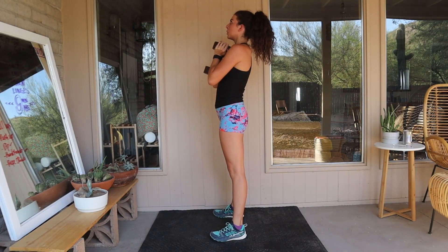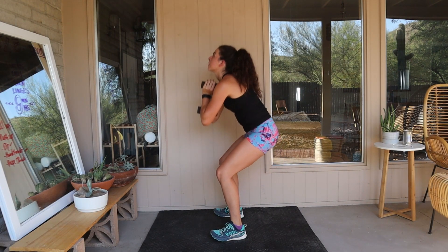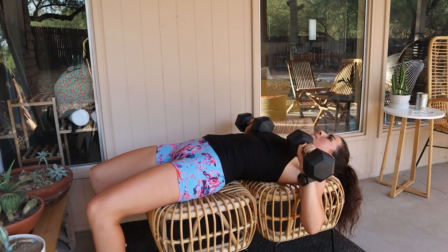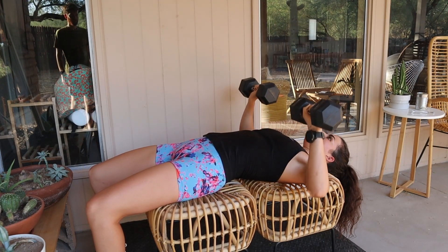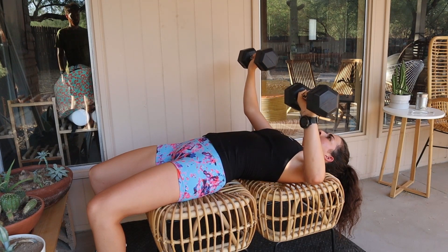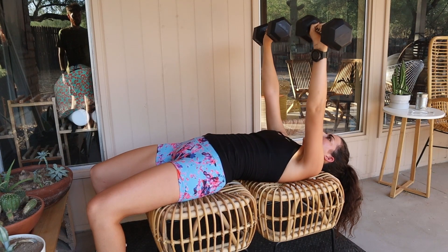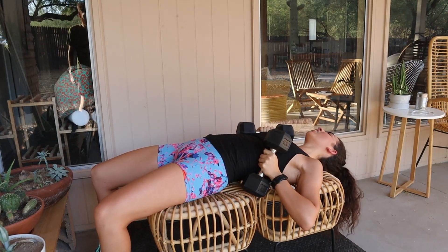Once you've chosen your workout, you want to make sure that you're doing it properly with good form in a controlled way. You don't want to train to failure. Choose a weight that you can complete the workout with. If you choose a weight that's too heavy and you get to set four and you're done, you've gone too high. It's more effective to finish the workout with a lighter weight than to not finish the workout going heavier.